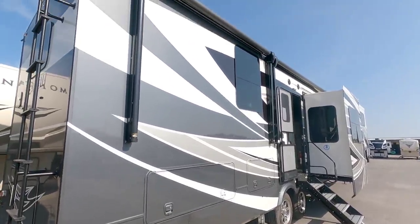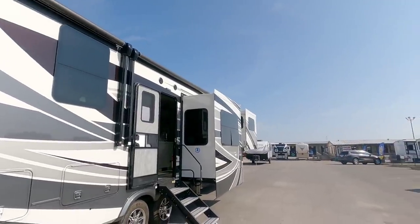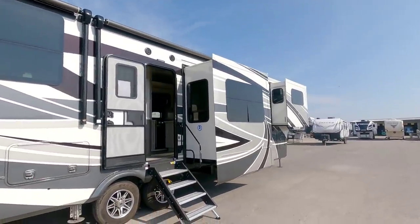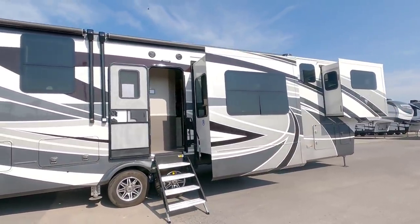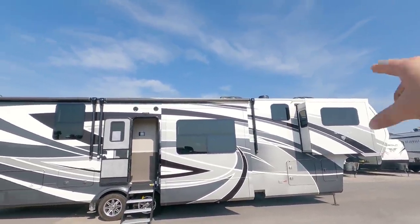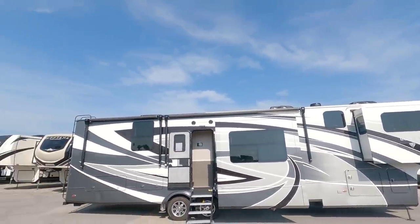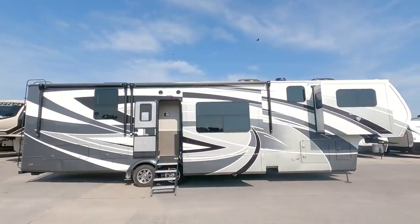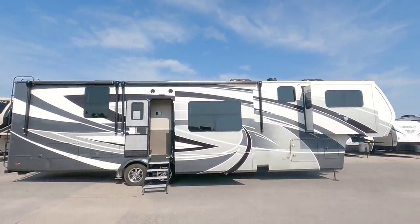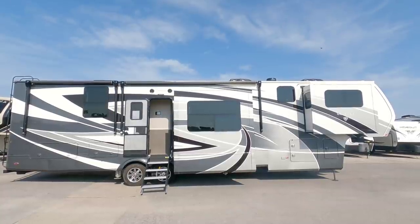These are the other portions of your storage hatches. Then you have two huge awnings — one large one right here and another one right in front of it. All frameless windows though. Let me step back a little bit so you can see the overall view of what this thing's all about. Full profile roof front to back. Has three Coleman Mach whisper quiet air conditioning systems on it as well.